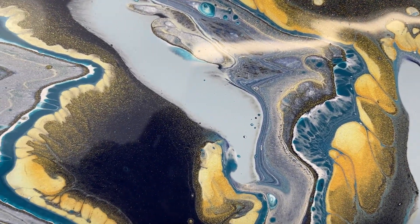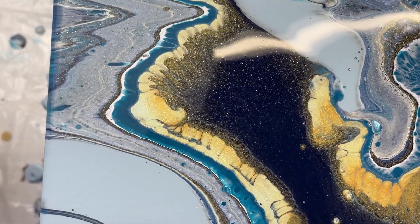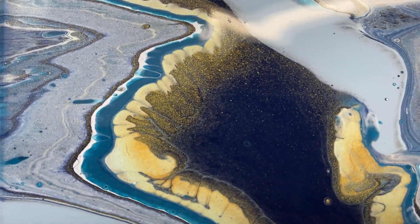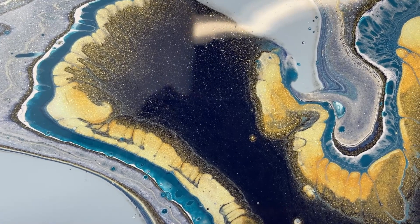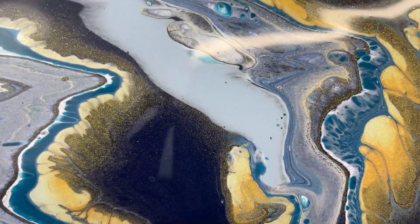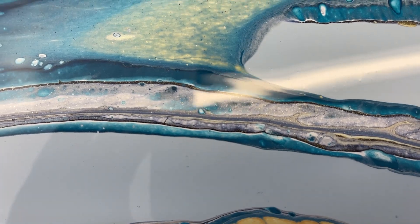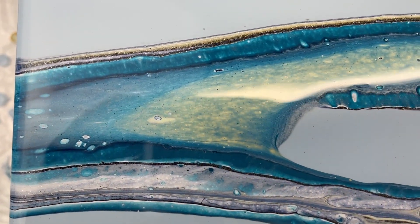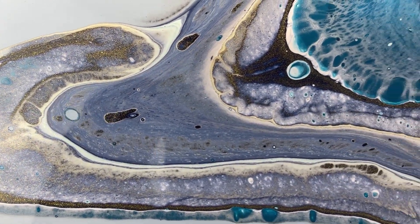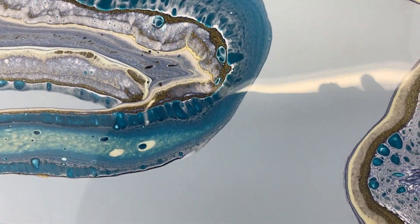Parts of it look like a geode to me. It's just pretty. Look at the depth in that — with the deep, dark Payne's Gray and the gold around it. It almost looks 3D. That's so cool. I really like it. I think it turned out beautiful. I think it's really pretty.